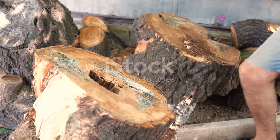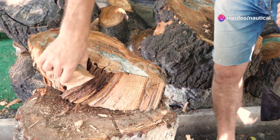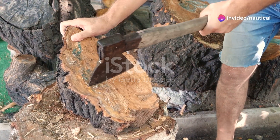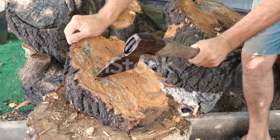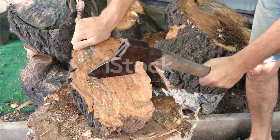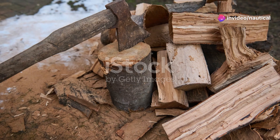First, embark on the quest for the perfect stone. Look for a dense hard rock such as flint, obsidian, or quartzite. These materials are renowned for their ability to hold a sharp edge and withstand the force of chopping. The ideal shape is somewhat flat and oval, roughly the size of your palm.